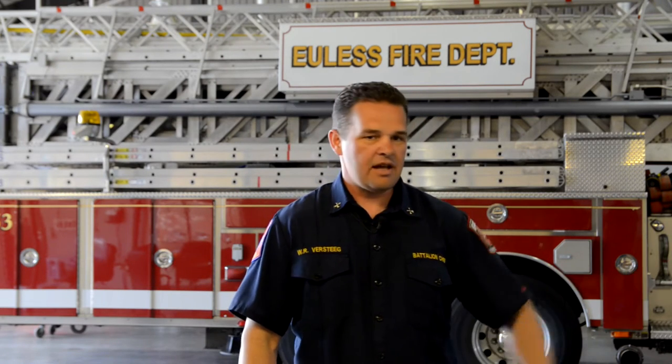Good afternoon. My name is Battalion Chief Paramedic Versteg and my assistant today is Firefighter II Paramedic Scott Evans. Today we bring you another episode of EFD Training Minutes.